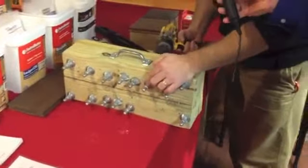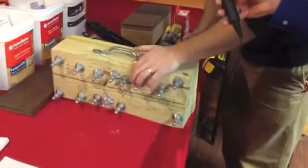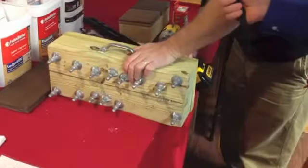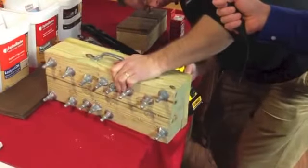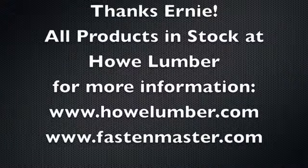Once we get this through lock nut on here, come back to the front side, put your drill on high torque, and just tighten it right there. On behalf of the company, thank you for coming in today — it was really informative. If you want to find out more information about the products, go to www.fastenmaster.com, and first go straight to Hell Lumber. Thank you, have a great day.